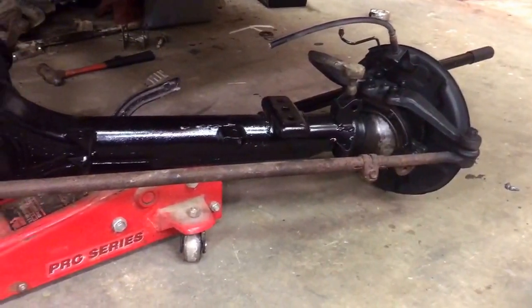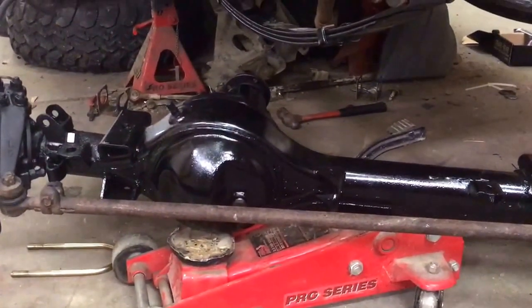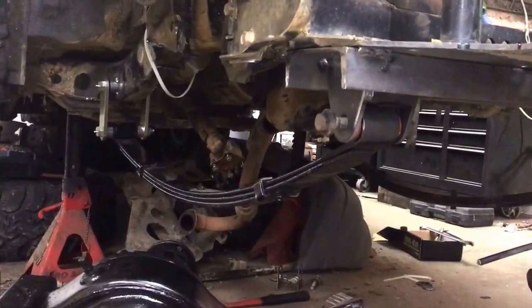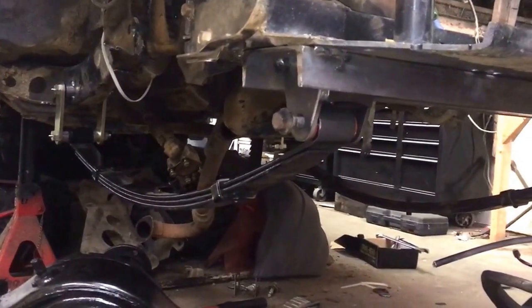I've got the axle out of the Toyota. We're going to obviously change the steering out — I just got it complete right now. I'm going to put the axle in and do a test fit on it before we go welding in the rest of the Trail Gear Toyota solid axle swap components that I got.